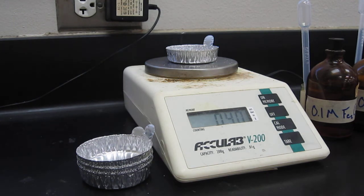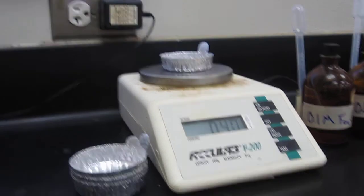As you can see, the balance is now indicating a mass of 0.4 grams.